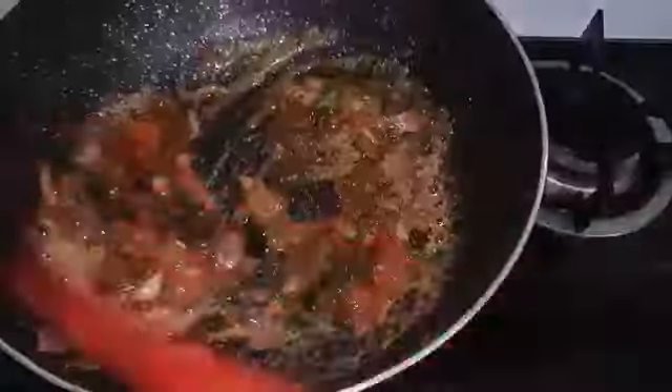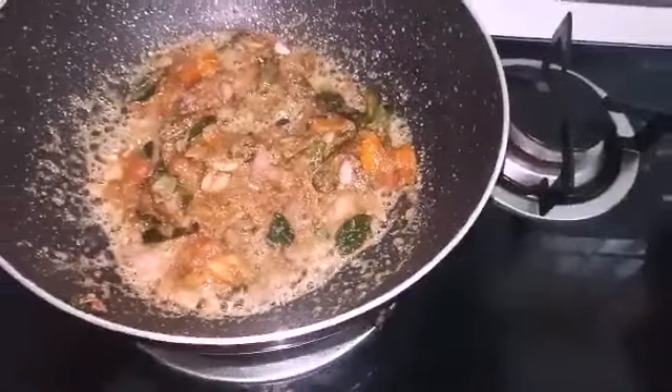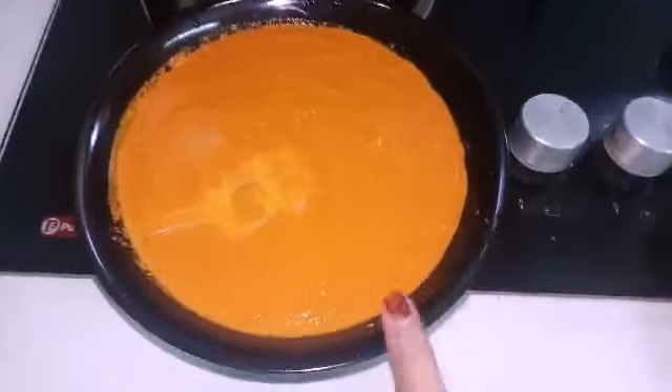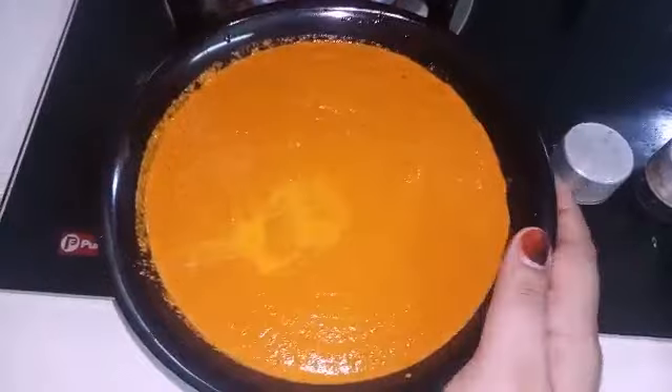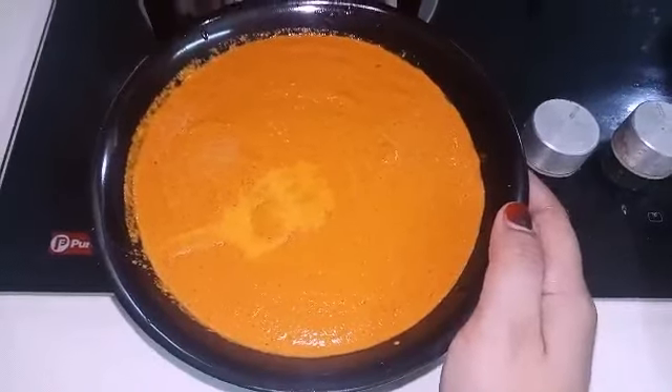Add the paste from the jar. Add 3 tablespoons to your paste, then 2 tablespoons of paste.